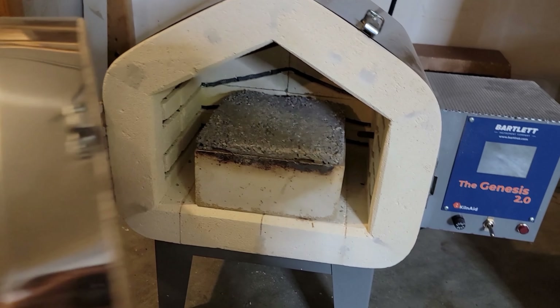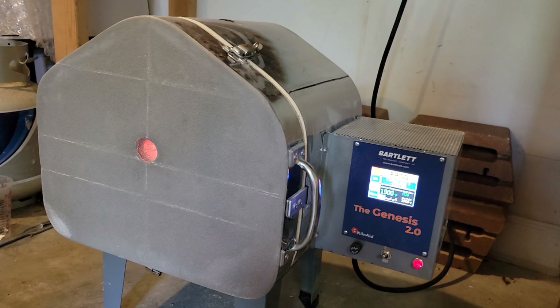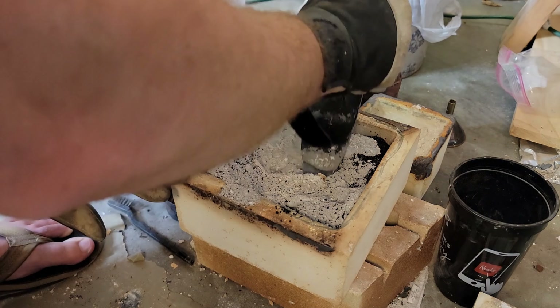Lastly, we just run this through a debind and sinter phase. Sometimes I do this in one part and sometimes in two, but either way it's important to have proper ventilation and tools like gloves and things to handle this with.